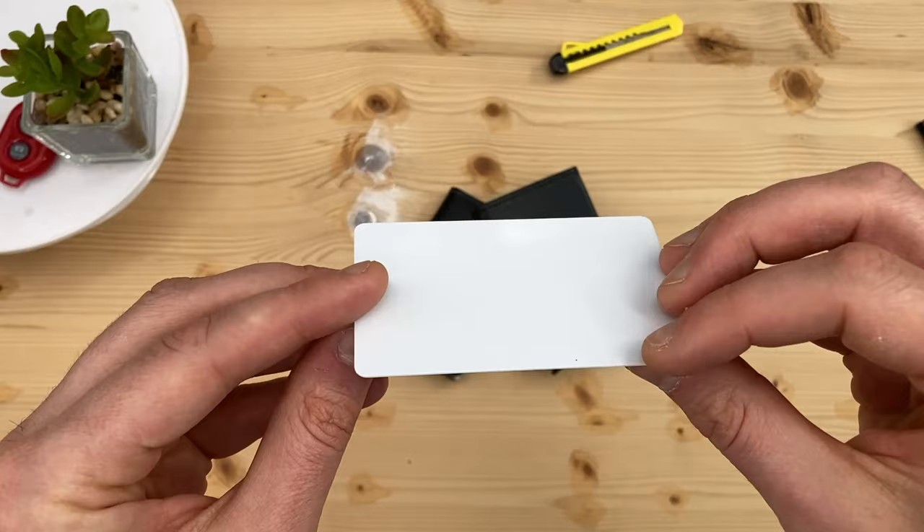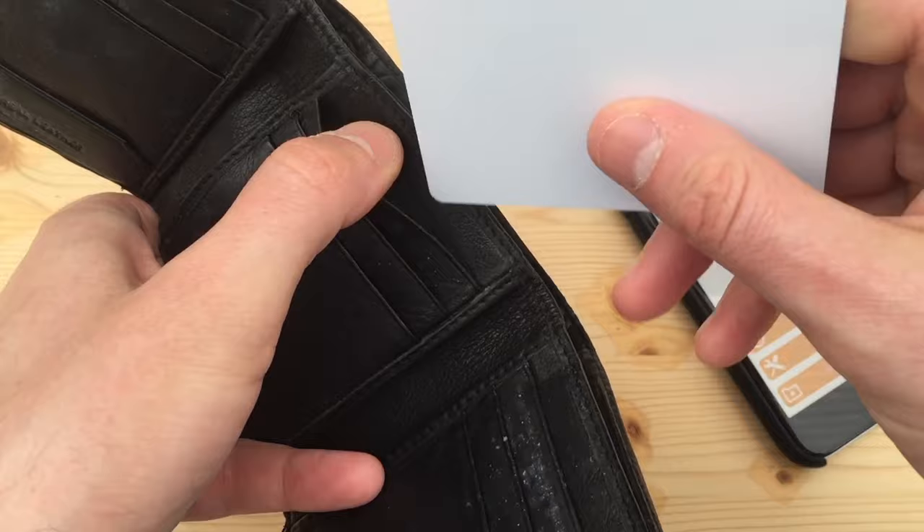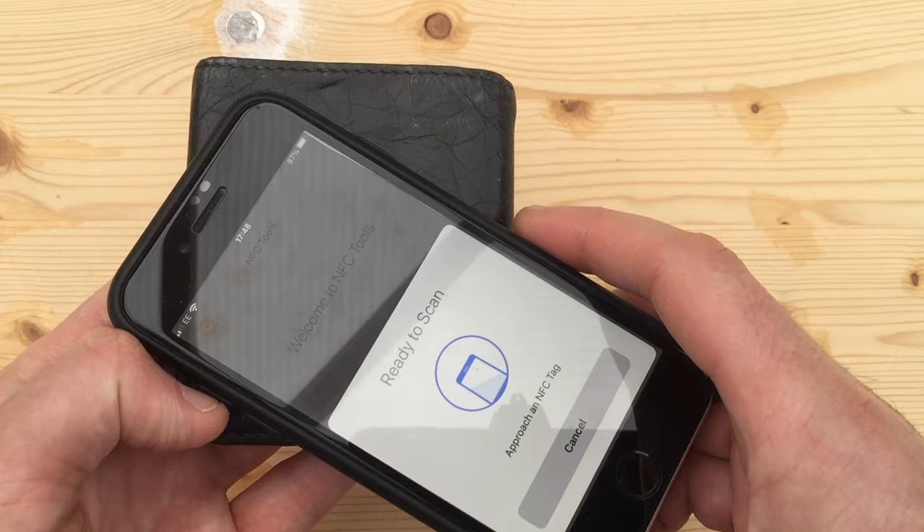So what about the RFID protection? Here's a mock-up bank card I've made with an NFC sticker attached. As a control, let's first test this in a regular, non-RFID protected wallet. And as you can see, the app on my phone is able to detect the card.